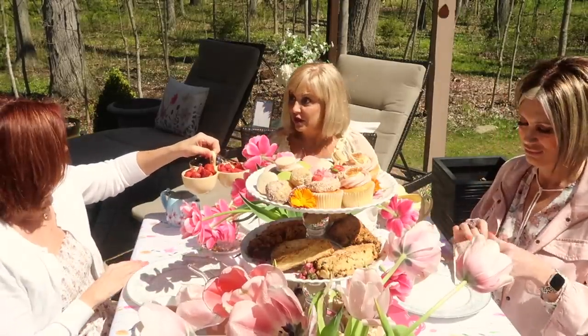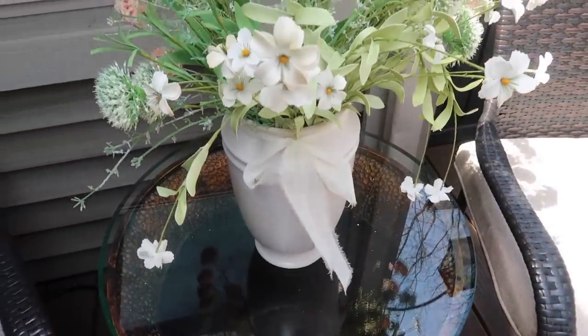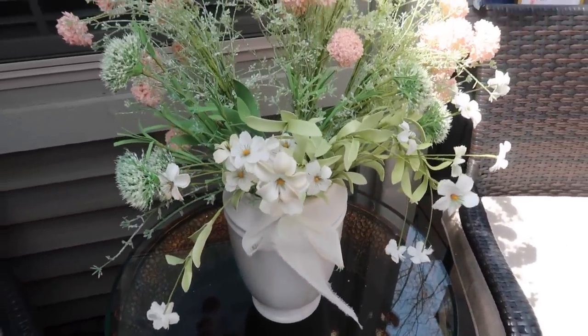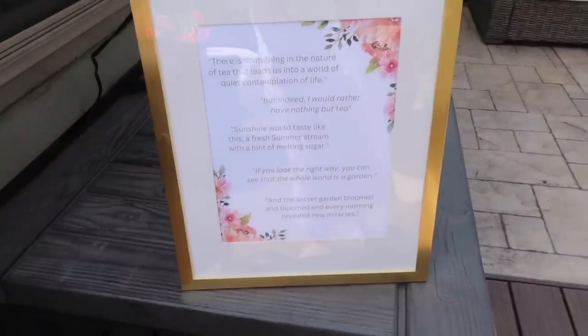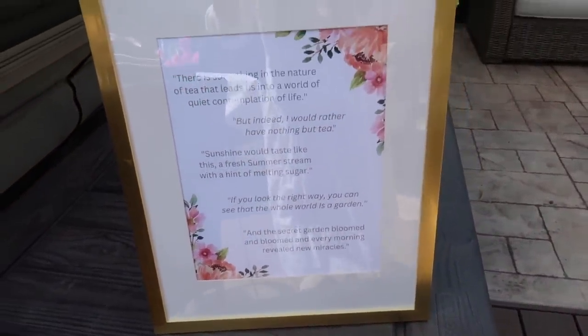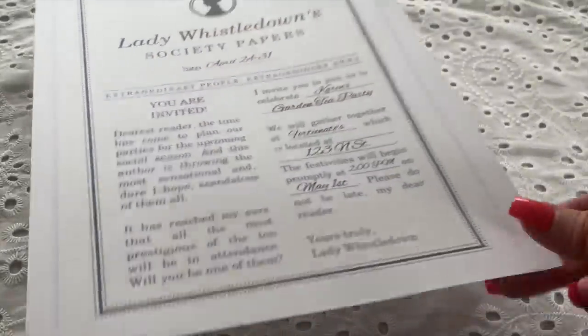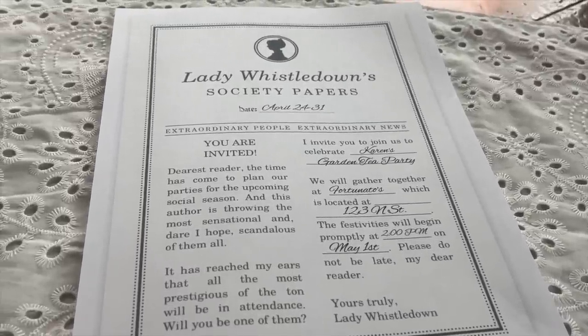A few tips I wanted to share: you can always bring the indoors out. As you can see, I added a few decorative pieces. I also typed up a few quotes about garden tea parties, put them on some pretty paper in a gold frame, and placed it outside on my patio. When it comes to invitations for your garden tea party, have fun with it. I found this cute Lady Whistledown Society Papers invitation — if you watch Bridgerton, you know exactly what I mean. You can find so many different sites online to find the cutest invitations.